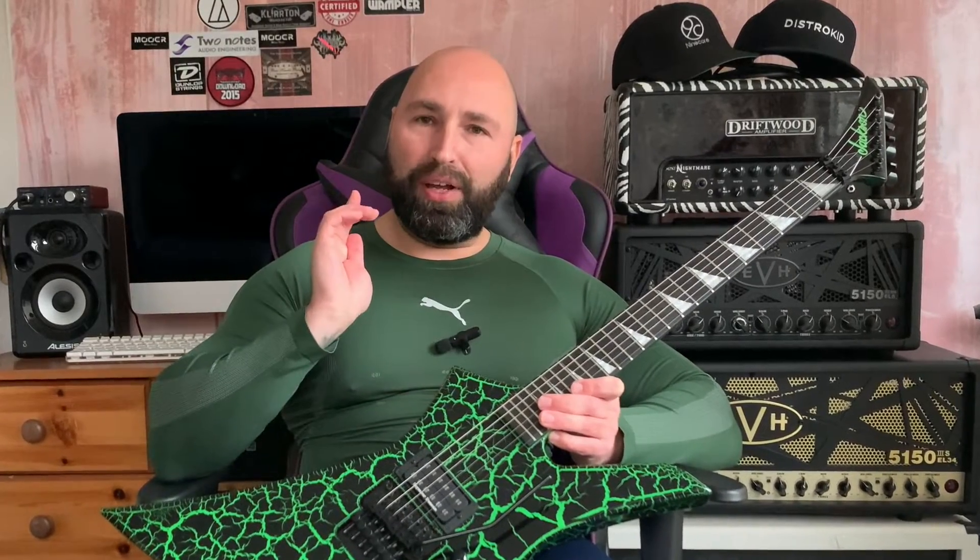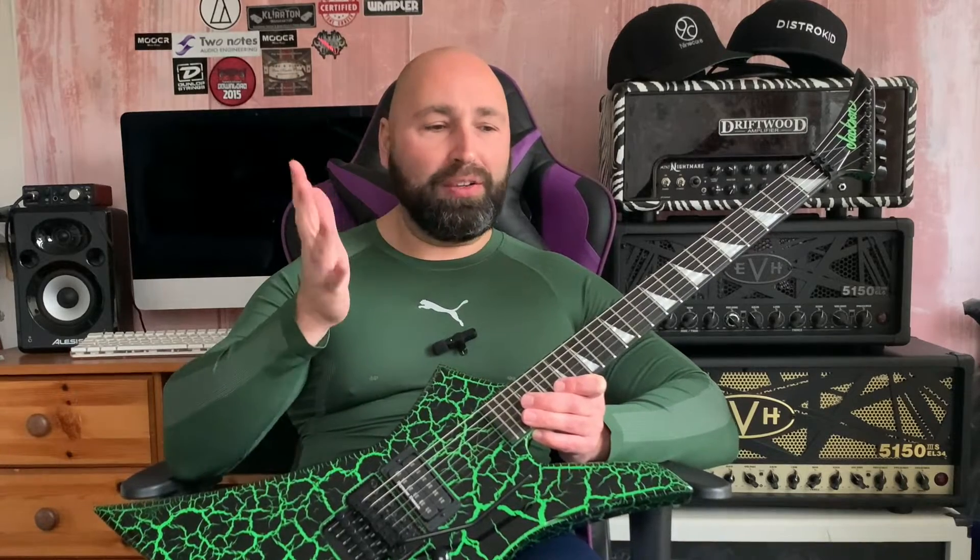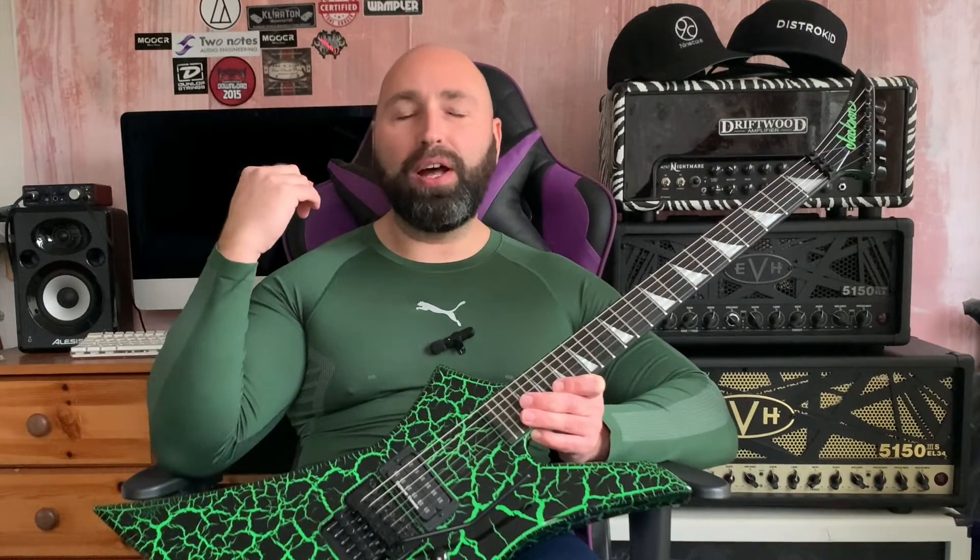Before we go into the video, I just want to let you guys know that I am now a Thomann Music partner. That means I have an affiliate link down in the description. Every time you click on my link and go through to Thomann and buy anything, it credits my account. When that credit mounts up I can use it to buy more gear for the channel. If you are in the UK or anywhere nearby and you want to use that link, it is very much appreciated and it supports the channel.